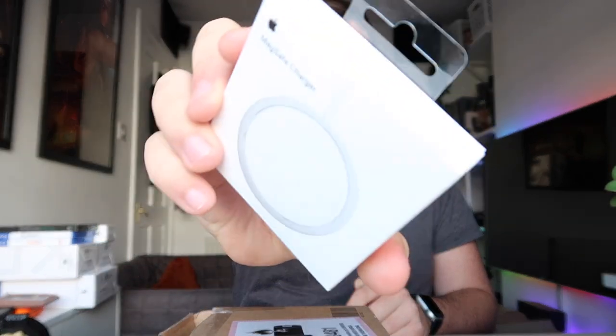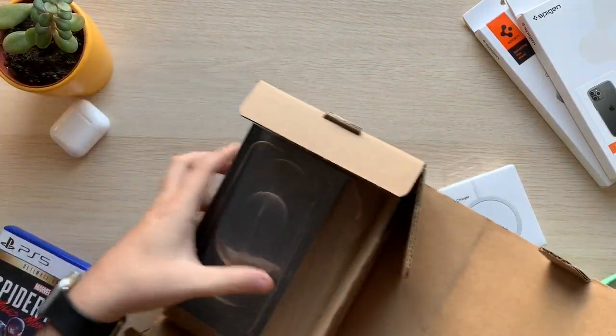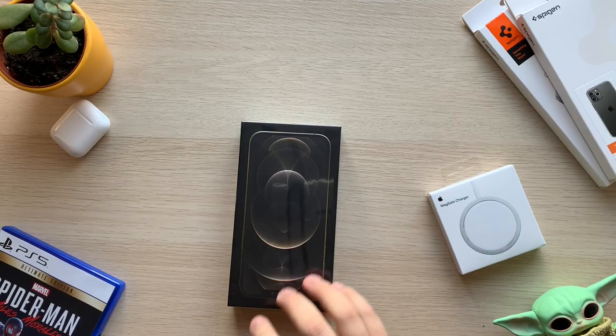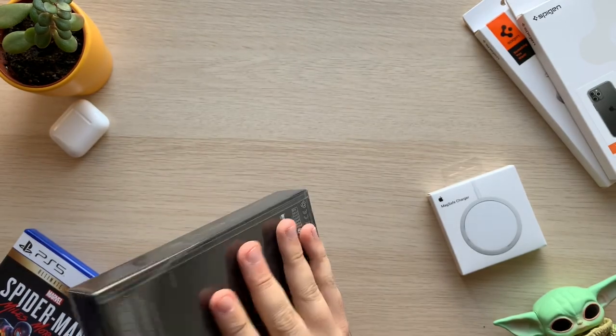We have some accessories to look at — we've got the MagSafe charger, which I haven't opened yet even though I've had it a few days. We're gonna look at that first in the video. We also have the iPhone itself, and yes, they sent me the right one. iPhone 12 Pro Max, gold, 128 gigabytes. Really thin box this time.